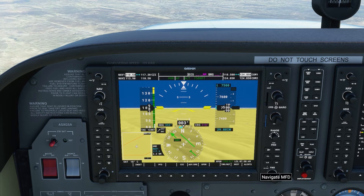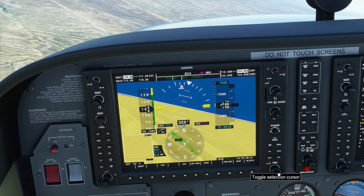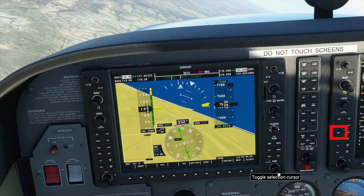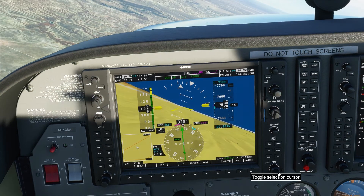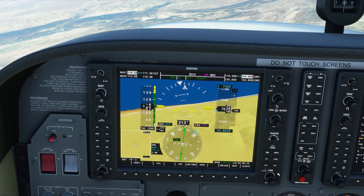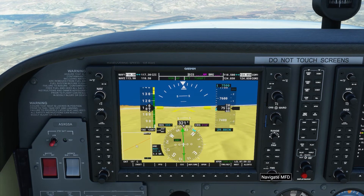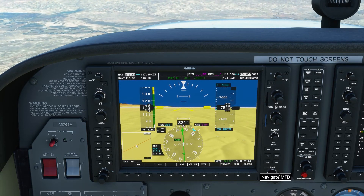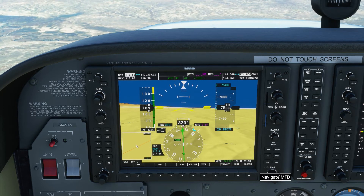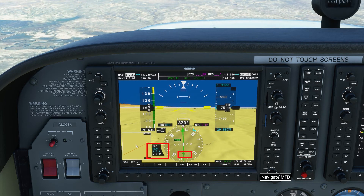The course deviation indicator is starting to center. Once it gets to center, we'll turn left to a heading of 318 and match our course. Or you can simply select NAV and let the autopilot capture the course and track it by itself. Close to a VOR where the sensitivity is high, the autopilot will fly left and right hunting for the course, but it eventually will find it and fly a straight line. We know we're flying from the VOR because the to/from flag is behind us — that is a FROM indication — and also the DME is increasing, meaning we're getting farther away.